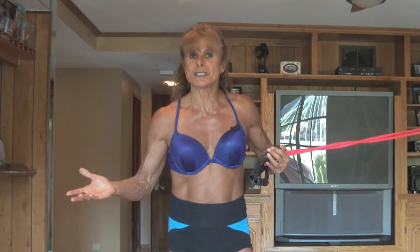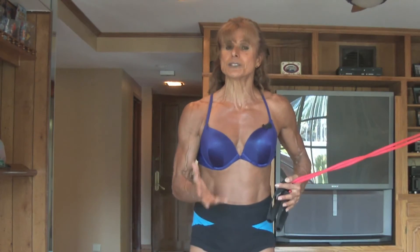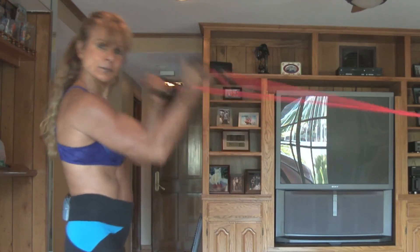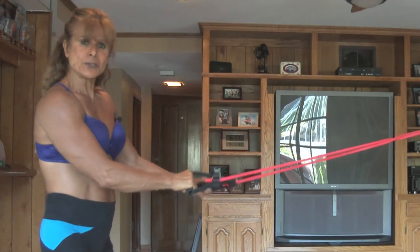Everybody likes to see nice biceps, so try to work those. Go get a pair of rubber bands, some eight-pound dumbbells or a bar and work your biceps. Picture those tight arms — keep it in your mind as you're working out, keep good form, not fast. If you do it fast, all you're doing is working momentum. You've got to hold it, squeeze the muscle, and go down slow.